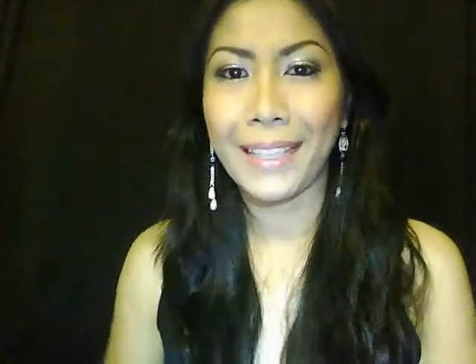Today I'm going to show you how I did this look. This is my look that I created for this coming New Year — silvery eyes with a touch of glitter and a shocking pink lip. So if you like this look, keep watching because I'm going to show you how I did it.